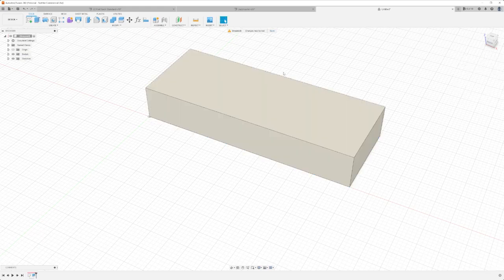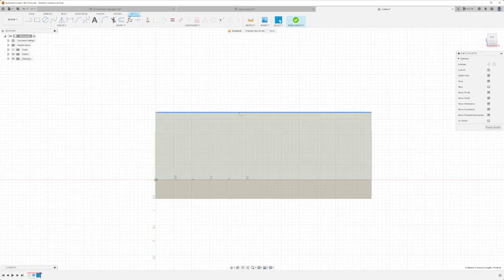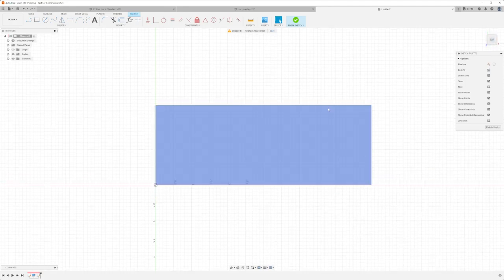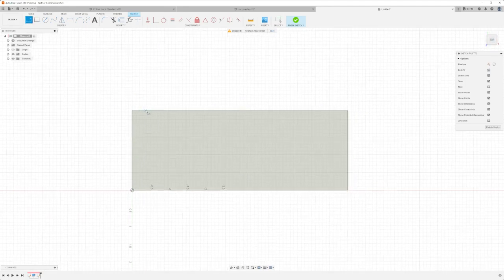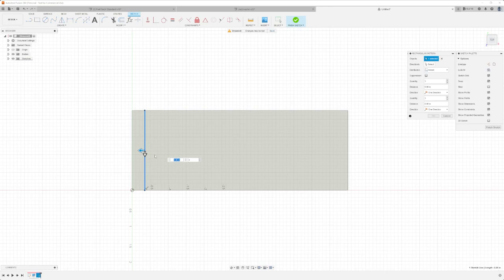Let's bring it up an inch — that doesn't really matter. To draw our actual fret slots, I've started a new sketch on the top plane. Let's project in the geometry so we have it. Looking at the top, all we need to do is draw some lines across, make sure they're perpendicular. Then we can use the rectangular pattern tool — not mirror — and take this line.